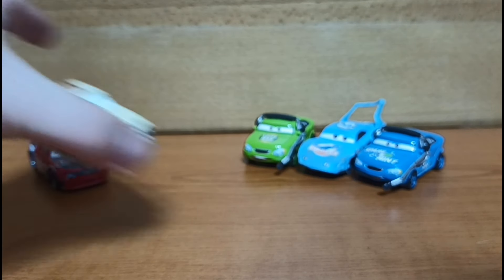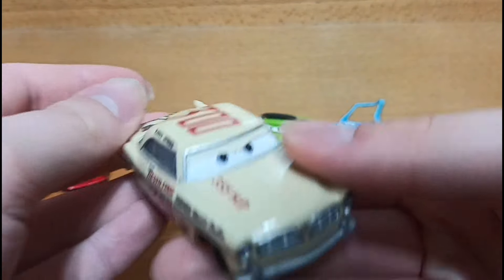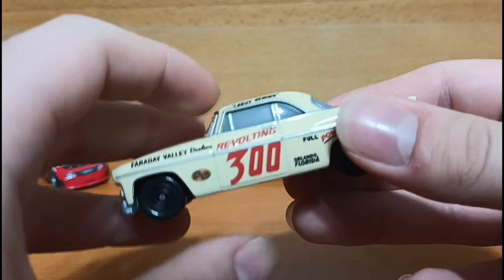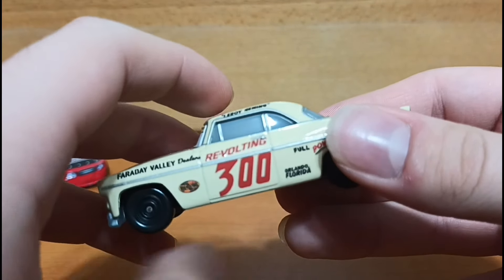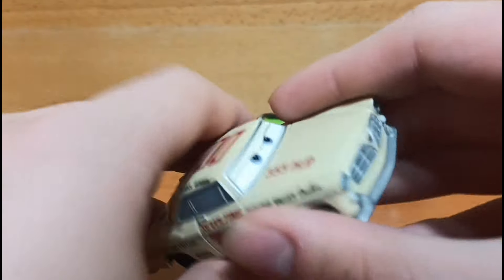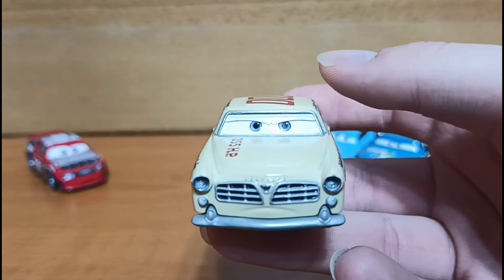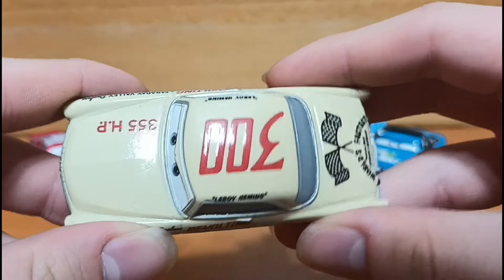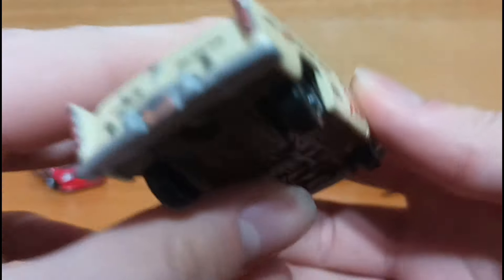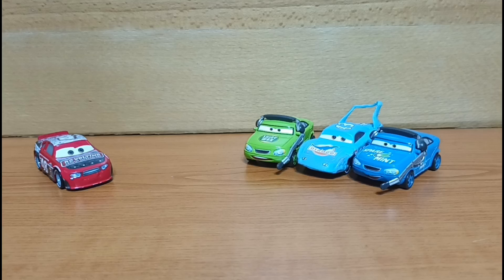The last brand new release for me is Leroy Hemming. This was of course that one rookie in Cars 3 during that one flashback, and he was Doc's main competitor essentially — Doc did the flip around him. I waited for the longest time to finally get the 1:55 scale version of Leroy Hemming, because I've had the mini racer for quite a while. So it was about time I finally got the 1:55 scale version of him as well.